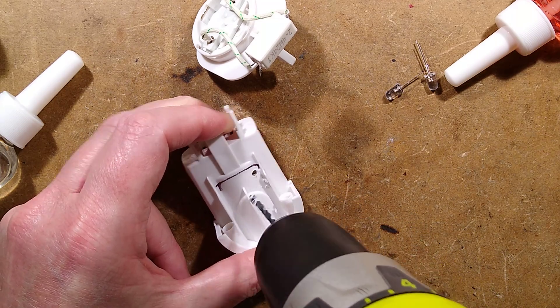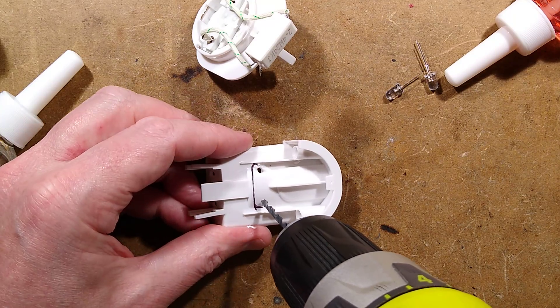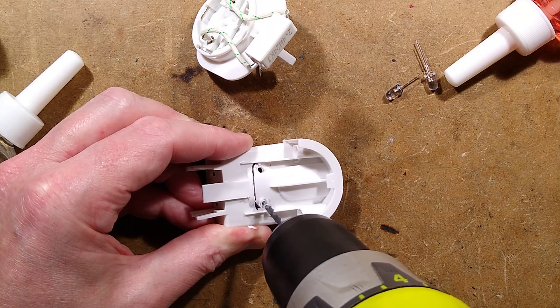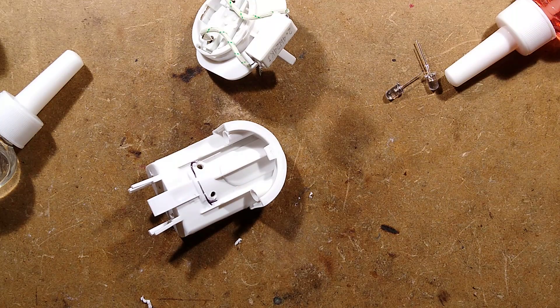Initially I'm going to drill a 3mm pilot hole, and I'll drill one roughly here as well. That's looking all right, then I shall widen that out to 5mm - 10mm would be a bit over generous.